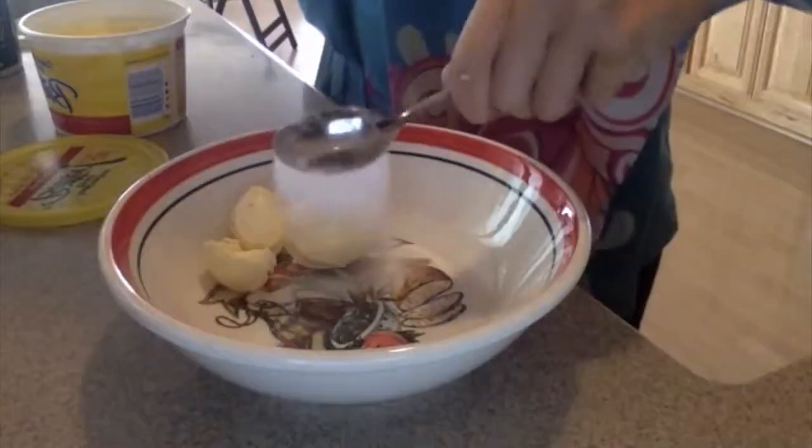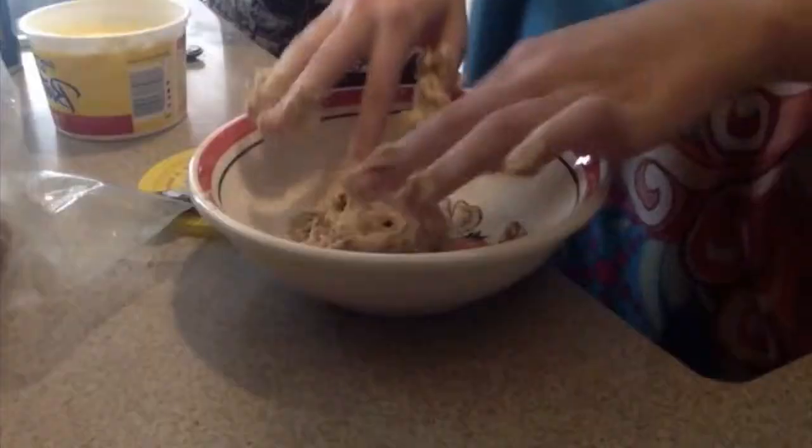Make chocolate chip cookies in under 30 seconds. Butter and brown sugar — they're already all creamed and stuff. A bit of baking soda and some salt.